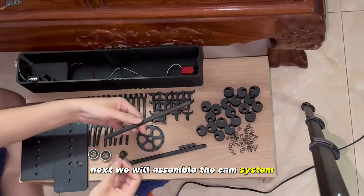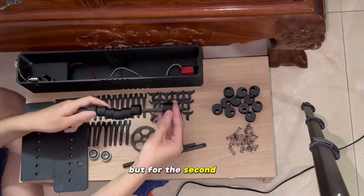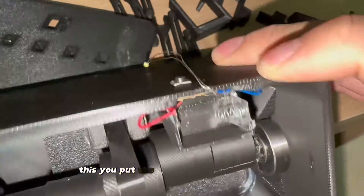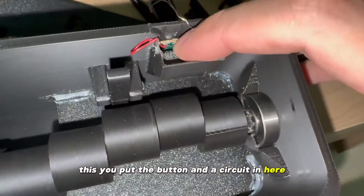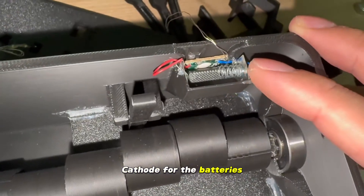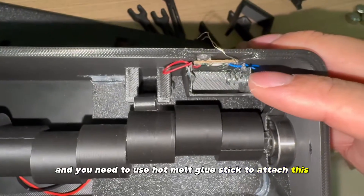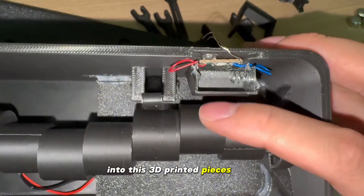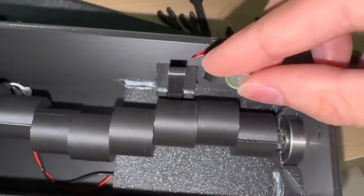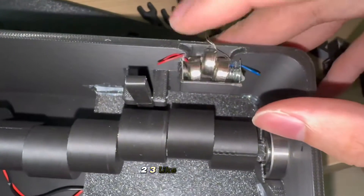Next, we will assemble the cam system. You can put all the wheels in arbitrarily, but for the second one it will be rotated 60 degrees. Put the button and the circuit in here in this slot, and then put the anode and the cathode for the batteries. You need to use hot melt glue stick to attach this into these three printed pieces. Then take out the batteries and put them in — one, two, three, like this.